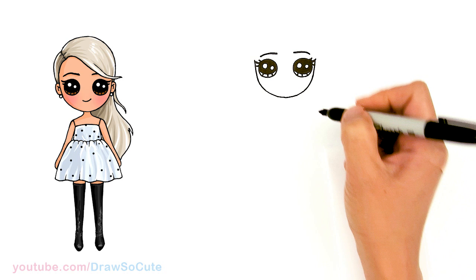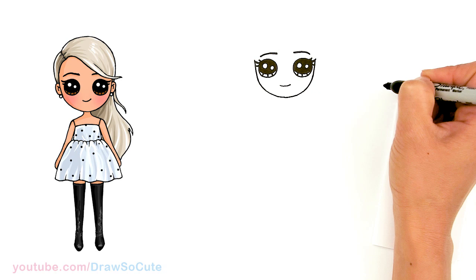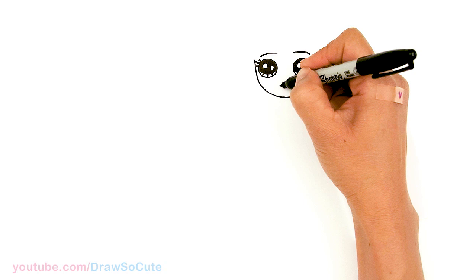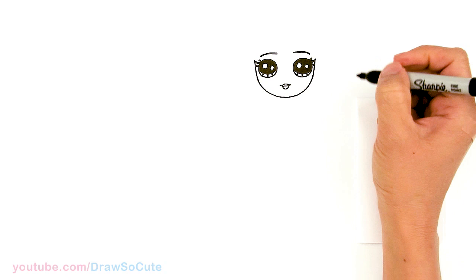For her mouth, I'm going to attempt to give her lips. About right here I'll draw a soft curve — you can leave it like that if you like. But if you want to draw her lips, I'm gonna come right here, draw a curve at the top — I felt she needed it like a baby doll — and then the bottom. So let's finish her face; hopefully you like her lips like that.